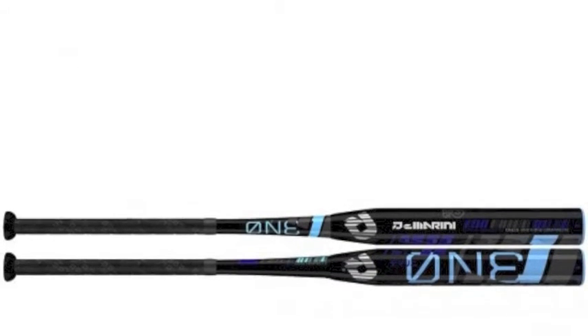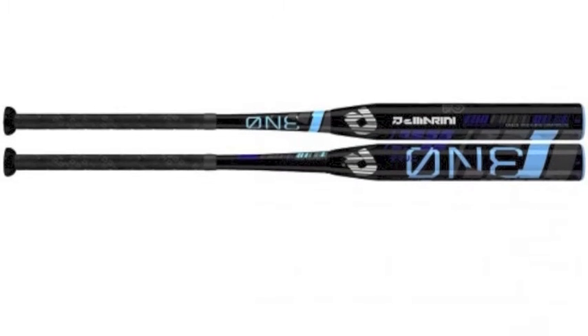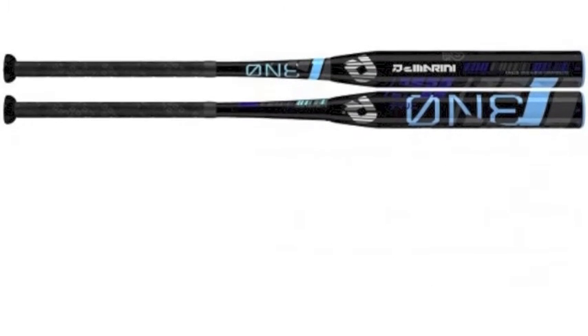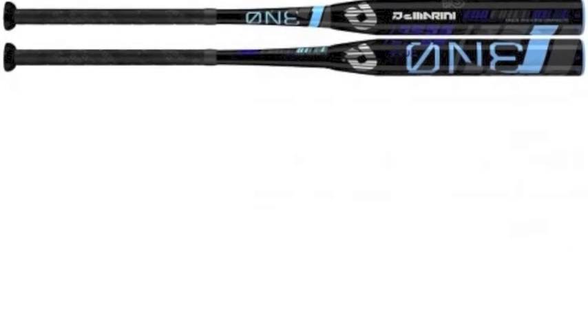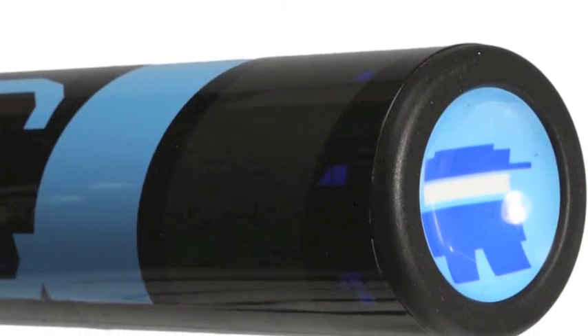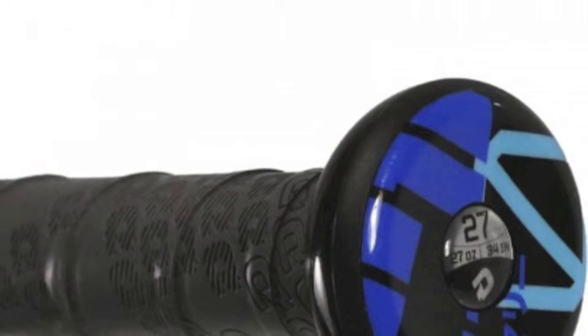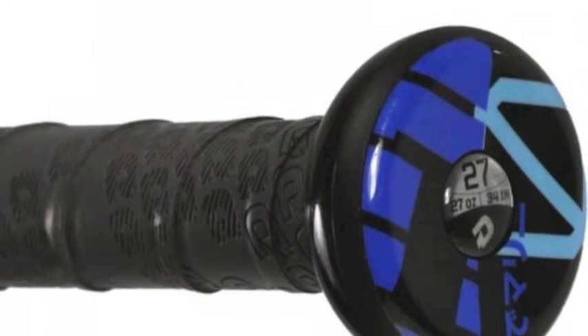The DeMarini WTDXONE-15 Slow Pitch Softball Bat is built with a two-piece design that creates a bigger sweet spot with better response. Combining an extremely rigid SC4 alloy handle and a springboard-like 4.1 composite barrel, the DeMarini WTDXONE-15 Slow Pitch Softball Bat provides you with exceptional performance.